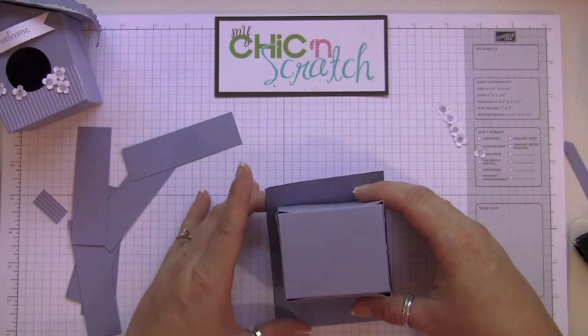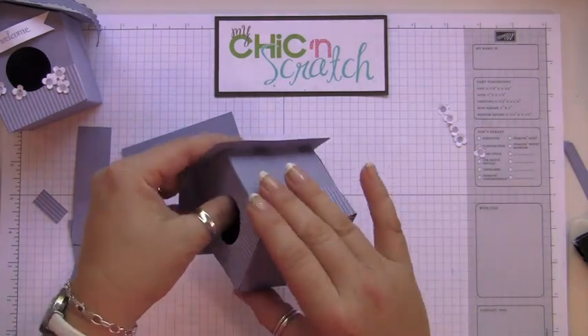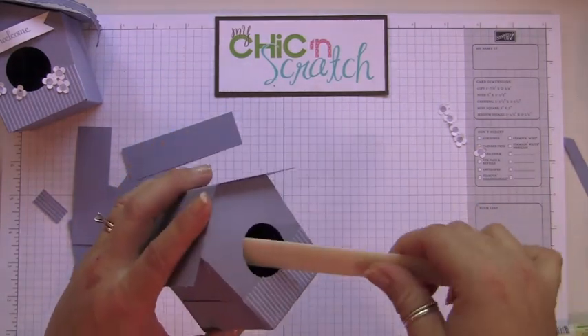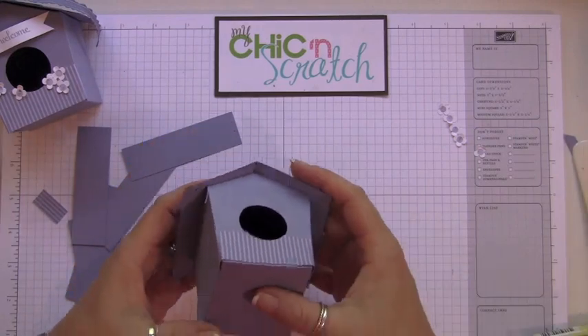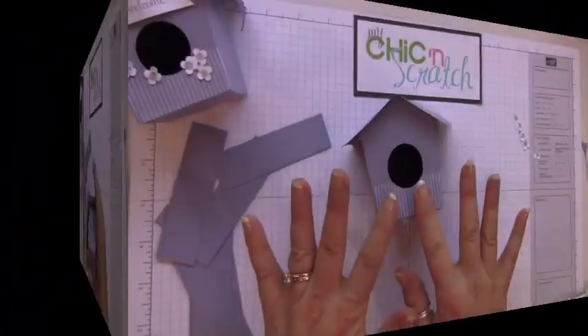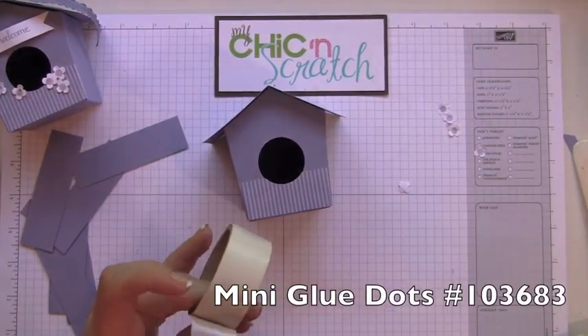If I were using sticky strip this would be easier because it would just grab and hold. It may take a minute to get it to stick — you definitely need a strong adhesive for this. Now that that's done, we're going to attach the flowers using mini glue dots.